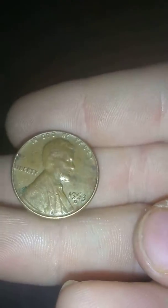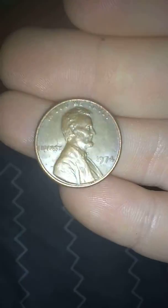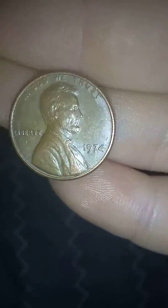Our next penny — we got a 1963 Denver, that'll go in the keep pile. Okay, we're back from 1974.